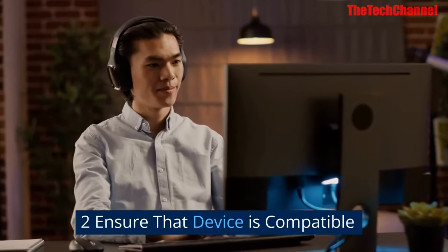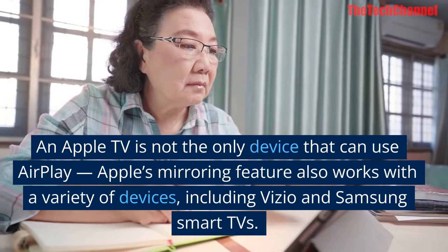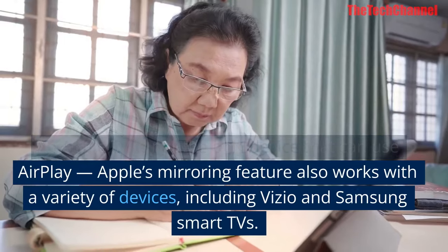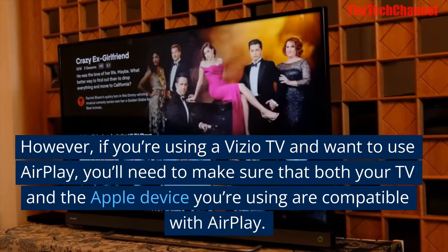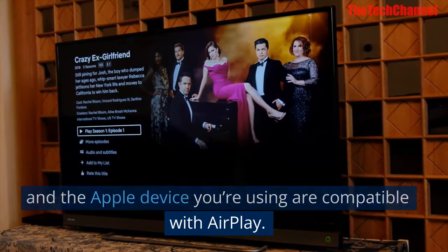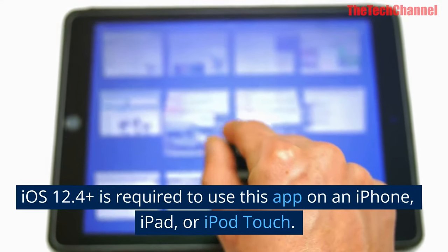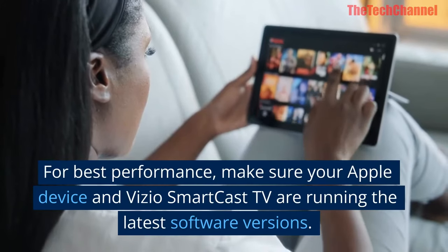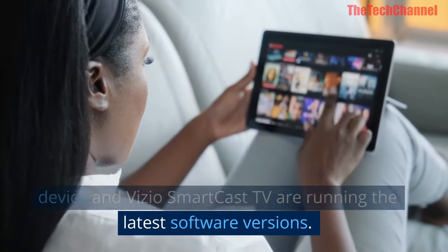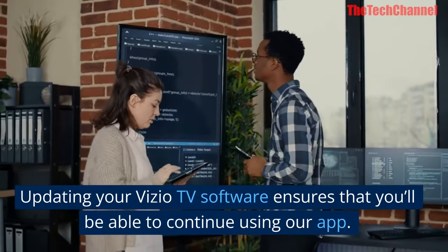Two: ensure that your device is compatible. An Apple TV is not the only device that can use AirPlay — Apple's mirroring feature also works with a variety of devices including Vizio and Samsung smart TVs. However, if you're using a Vizio TV and want to use AirPlay, you'll need to make sure that both your TV and your Apple device are compatible. iOS 12.4 or later is required on an iPhone, iPad, or iPod Touch. For best performance, make sure your Apple device and Vizio SmartCast TV are running the latest software versions.